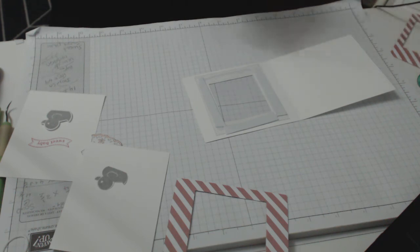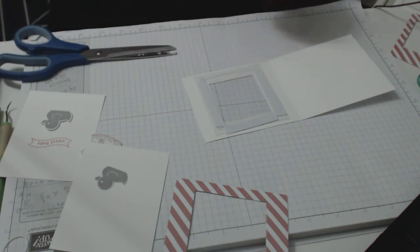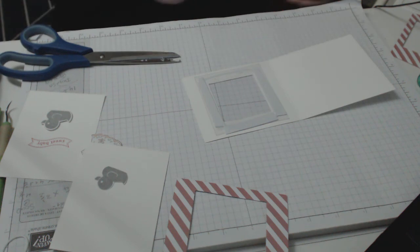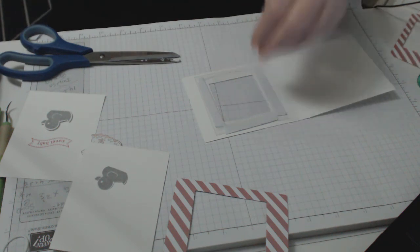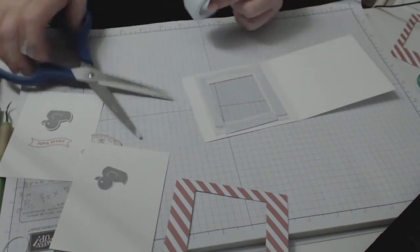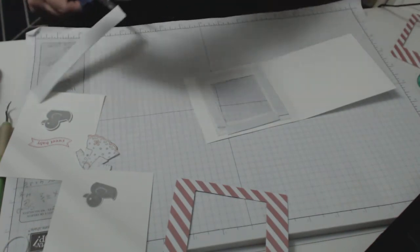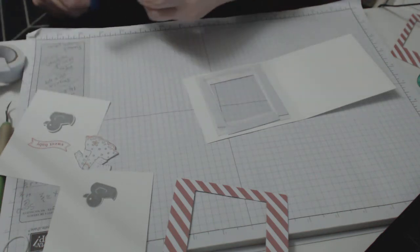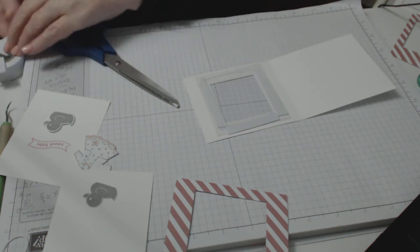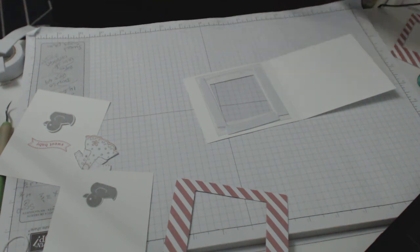I'm really glad Stampin' Up has those new long thin strips of double-sided tape. I saw them and thought 'good idea' because they're thin and already cut — you don't have to do a lot of cutting. When you cut double-sided tape with scissors, they get sticky and then the pieces stick to your scissors — it was a drama. So I'm really glad they've come up with a thinner version of double-sided tape.